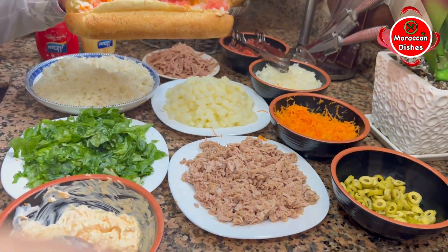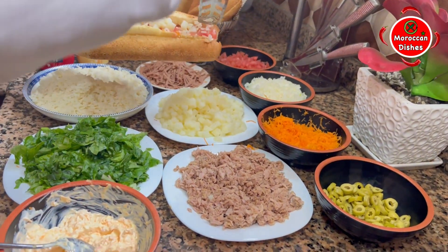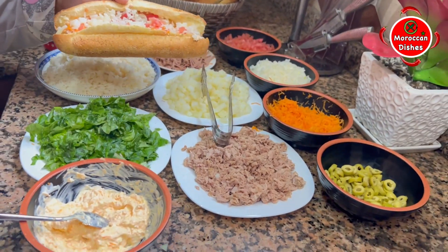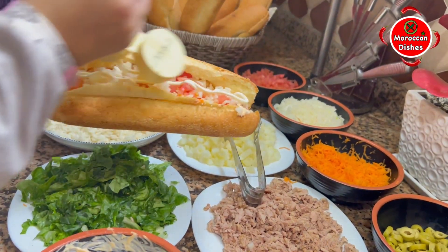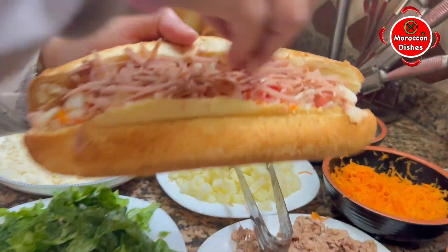I'm going to put it in the middle of the bag. I'm going to put it in the bag. Now I'll put it in the bag.